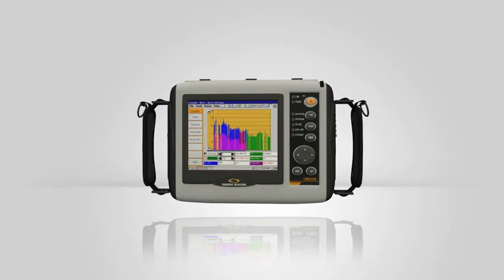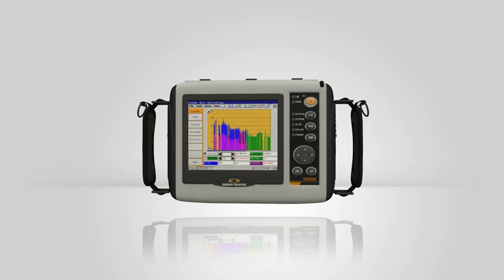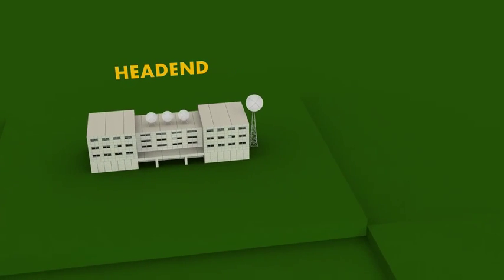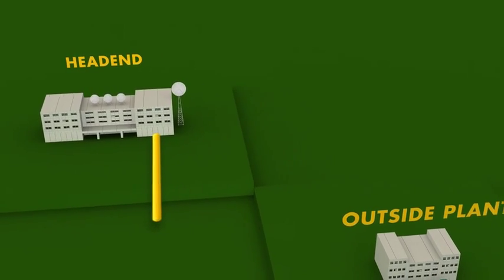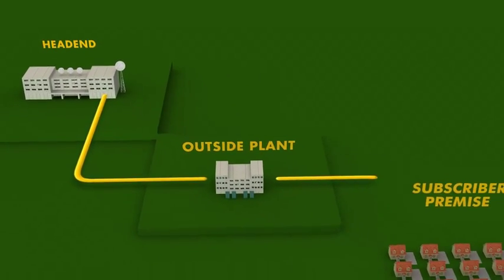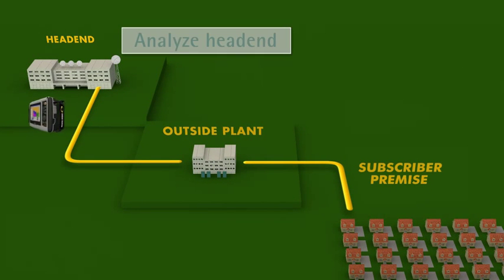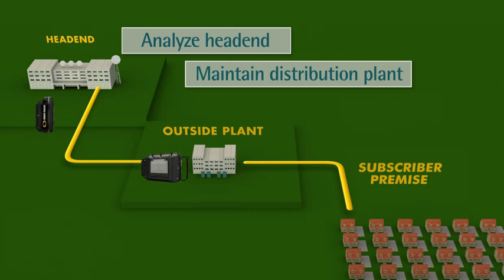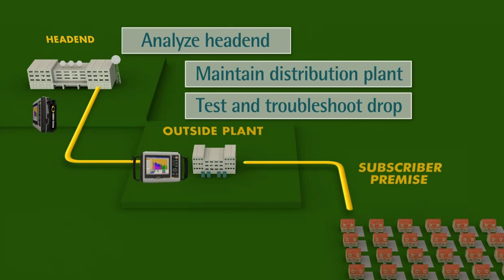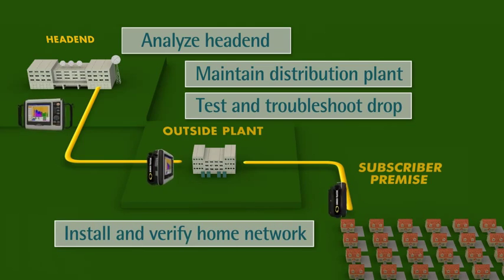With the CM2000, you'll see your training costs go down and your productivity go up. From the head-end to the home, the CM2000 is an investment that covers a lot of ground. Sunrise Telecom designed the CM2000 for use in the entire network, as compared to point solutions that have limited application. The multifunctional CM2000 is used to analyze the head end, maintain the distribution plant, test and troubleshoot the drop, and install and verify the home network.